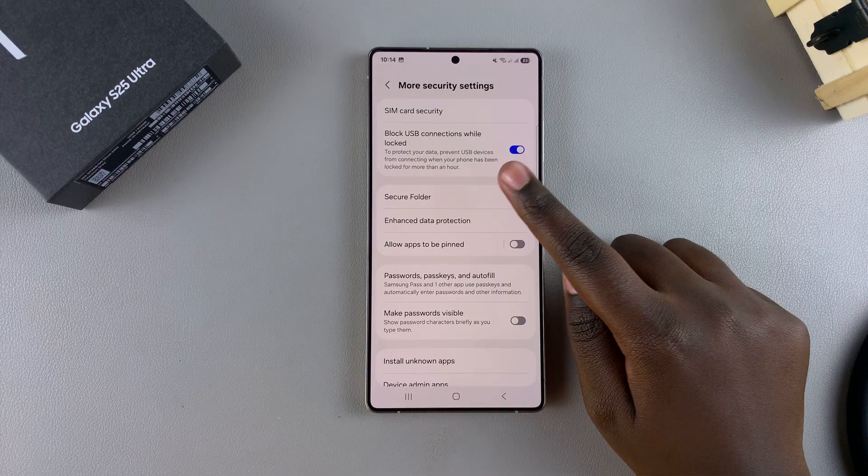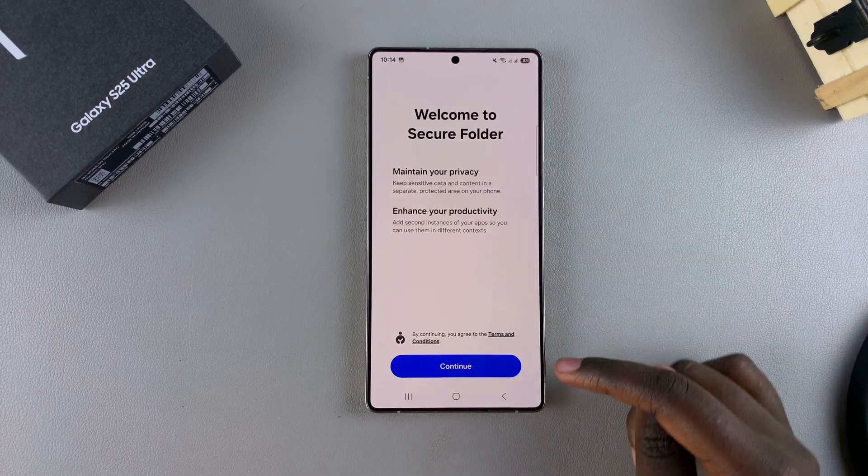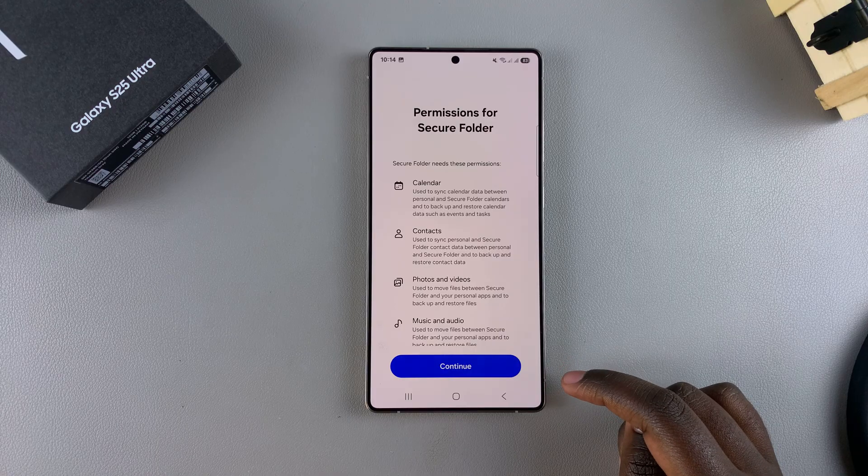Next, you should see Secure Folder. Just tap on it and then select Continue to begin the process of creating a secure folder.